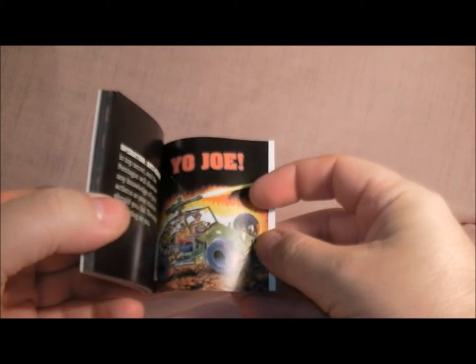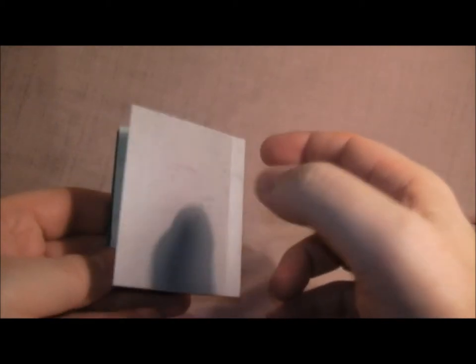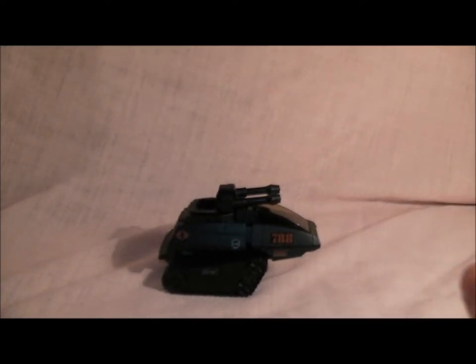And a bit on the back with the Ore Striker. So yeah, cool little booklet — most of it matches the descriptions on the file cards, but it's pretty cool. Then we have the vehicle itself. You can see it there — it's very black. That is the Cobra Hiss, a little mini version of the big one.